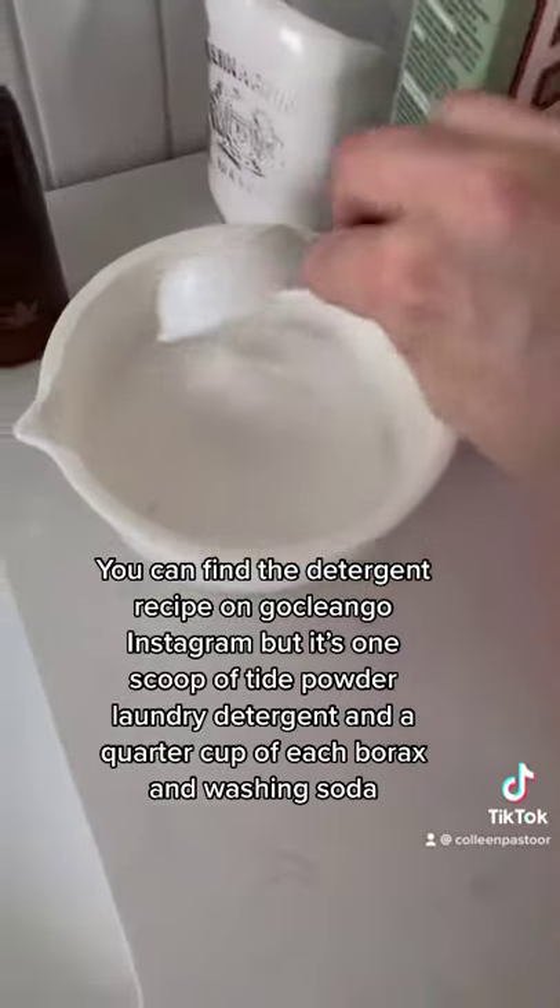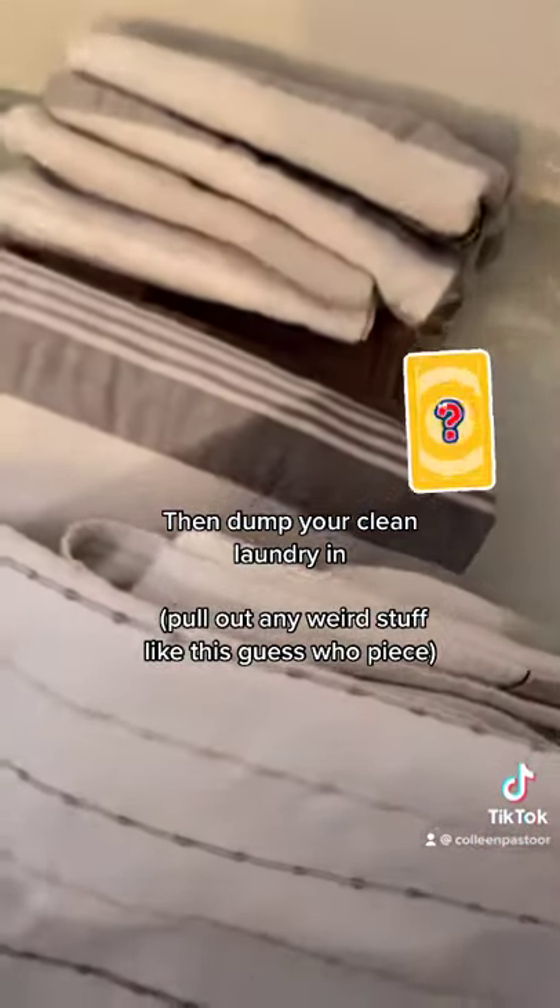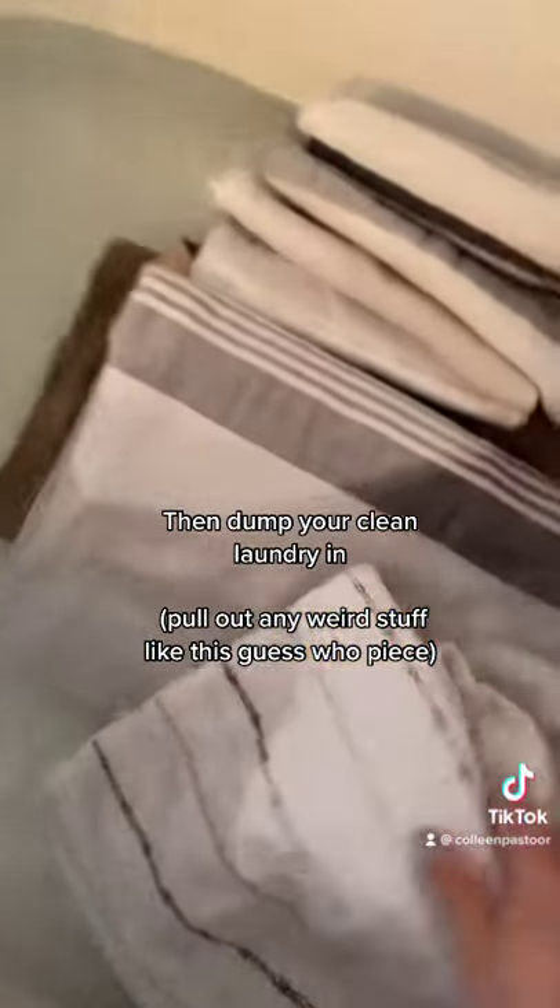The recipe is a scoop of Tide detergent and a quarter cup each of Borax and washing soda. Then you dump your clean laundry in and pull out any weird stuff.